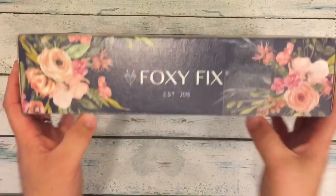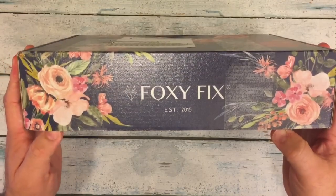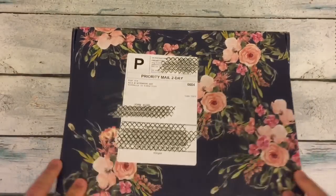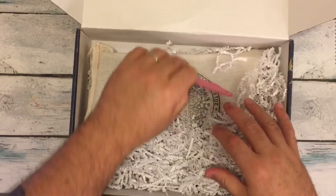All I did was cut the tape here with my scissors. So let's see — I know what I ordered, but you don't know what I ordered. It's a lot bigger than I normally get.